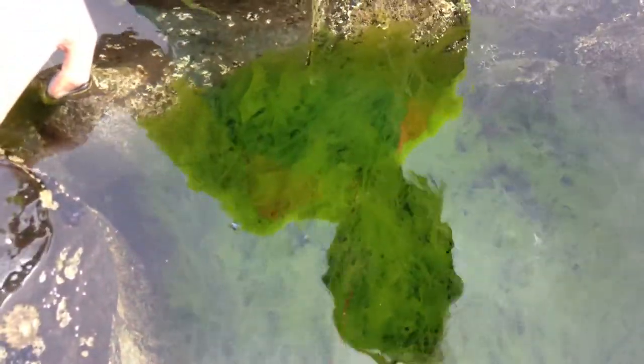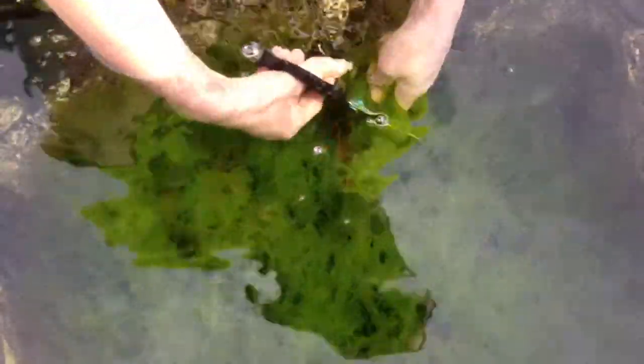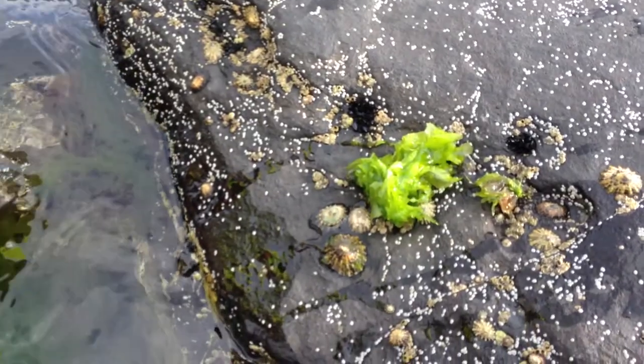It used to be pulled off the rocks like nori, but now we tend to harvest it sustainably with scissors. One of the things you have to look out for is that it's not growing in a polluted area. I know this area is pristine and very clean, so it's safe to harvest here. I'm just going to snip off a little bit with my scissors and take it back to put in a salad — just a little haircut, it'll do it no harm.